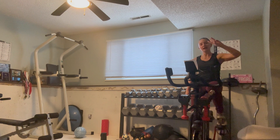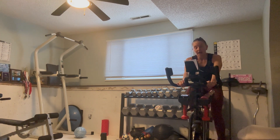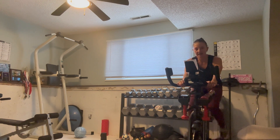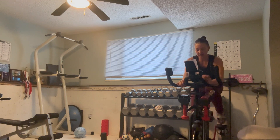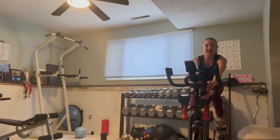Five, four, three, two, one — add a gear to find that nine out of ten feeling. Holding it around 80 RPMs — you might have to work a little harder to get to that 80 and hold it there. Just one minute, you got it. Maximum effort. Keep it going, 30 seconds. Feeling it — 20, come on, 10 seconds. Five, three, two, one — bring it back down to that seven out of ten feeling.